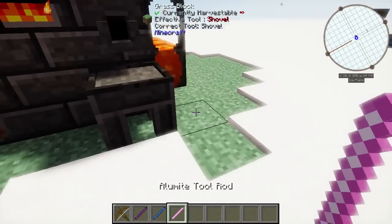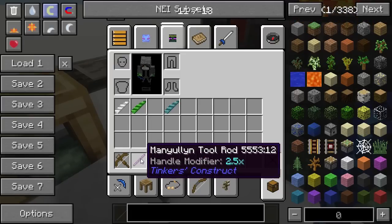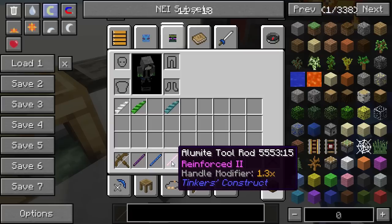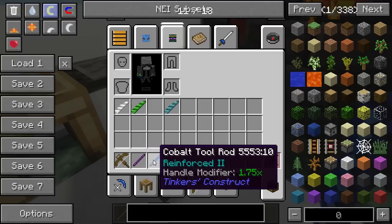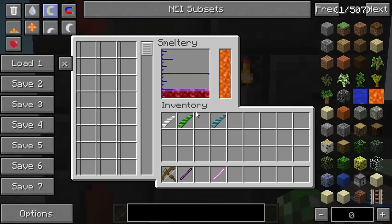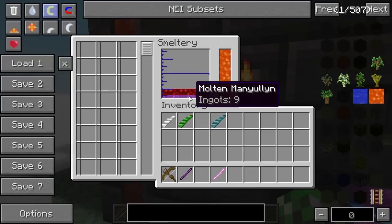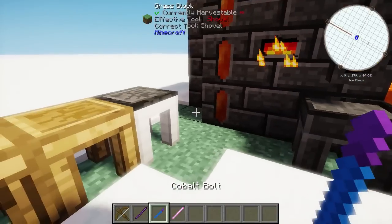Let's make some real bolts. In my inventory I have choices of bolt core material: manyullyn, cobalt, and alumite. Fun fact — crossbow bolts actually do have armor penetration, which a lot of other tools do not. The harder the bolt core material (the tool rod that you use), the more armor penetration it's going to have. So in this case we're going to use cobalt for the core and manyullyn for the tip. It only uses one ingot, and we have our cobalt bolt core.